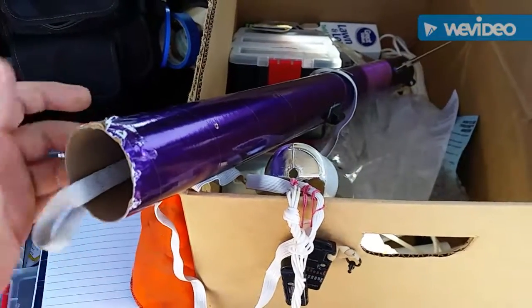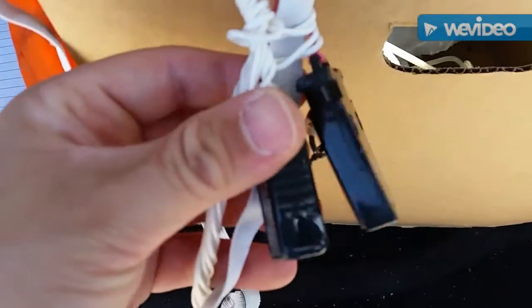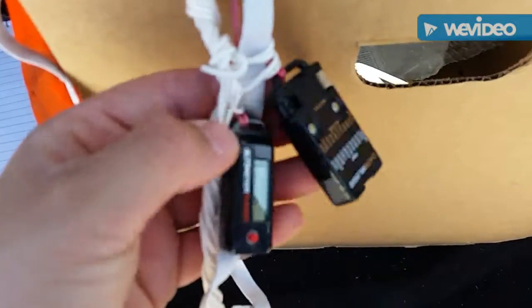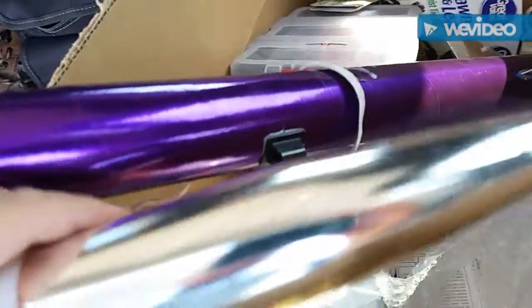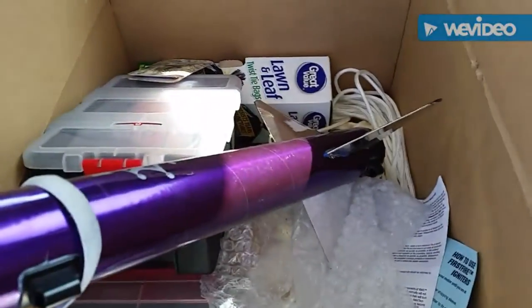It actually landed on the runway or taxiway, so it tore it up a little bit. The chute release and the altimeter got beat up a little bit. The altimeter actually stopped working after this flight, so I'm kind of bummed out — I'm going to mess with it and hopefully it comes back. Showing here all the scrapes and everything — I might fly this rocket one more time.